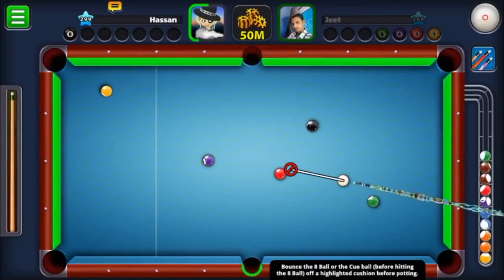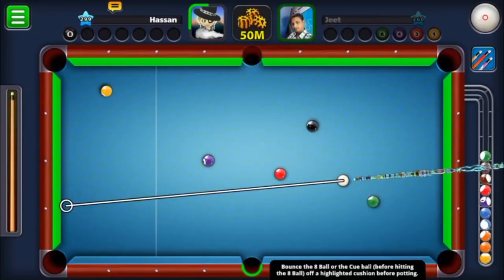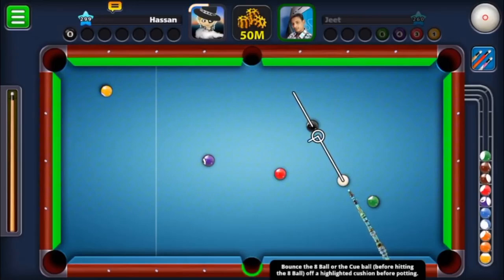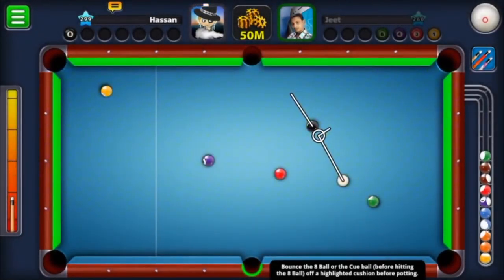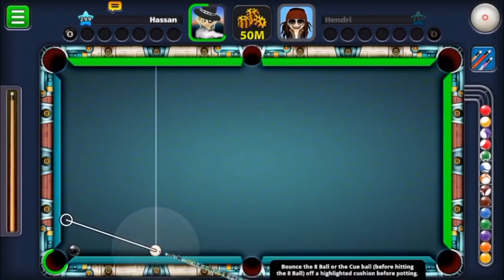Look at this — even though the black was behind the red, he knew how to calculate his move. He's still losing the white cue ball sometimes, but he knows exactly what he's planning to do. So right now he's gonna get the black into the purple solid ball of his opponent and then into the bottom middle pocket.